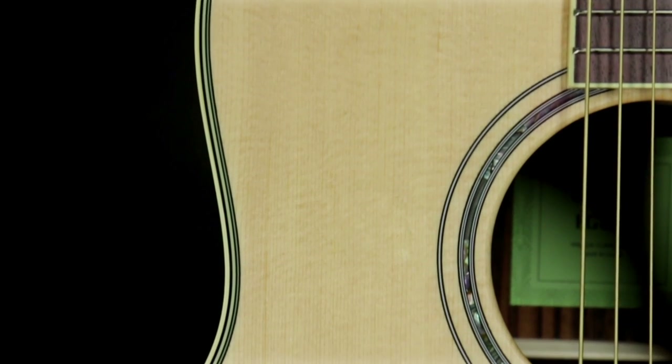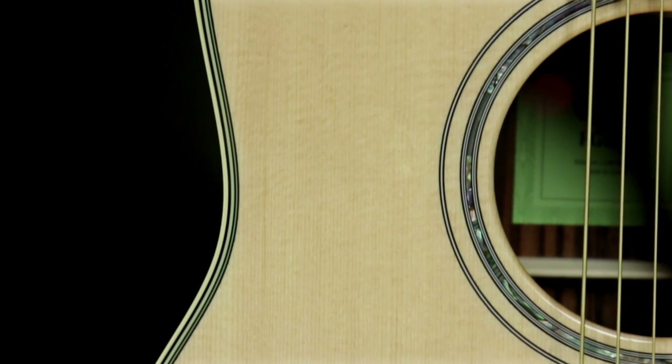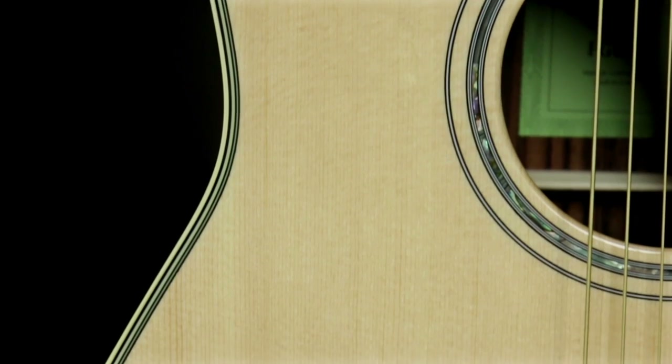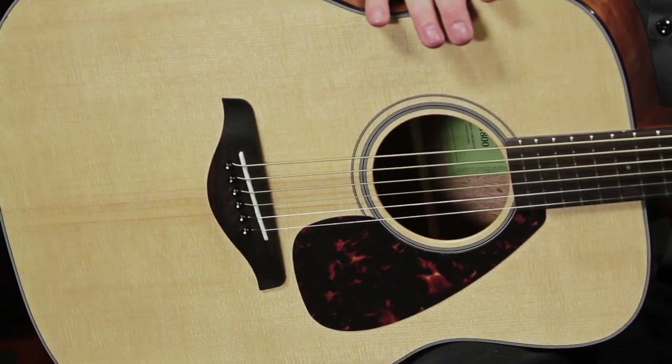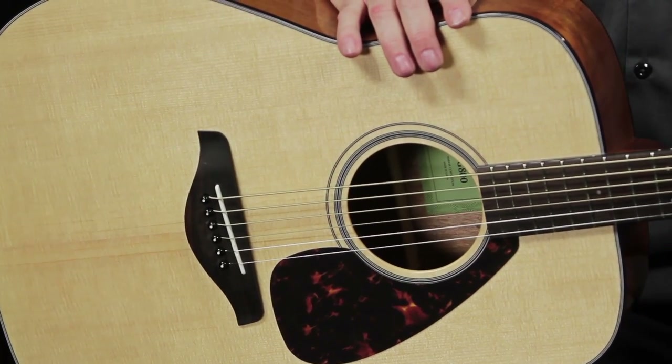They've made it even better now by adding scalloped bracings on the internal portion of the guitar. What that does for you is it gives a lot more bass and resonance on the top, making this guitar sound like it costs hundreds of dollars more than it actually does.